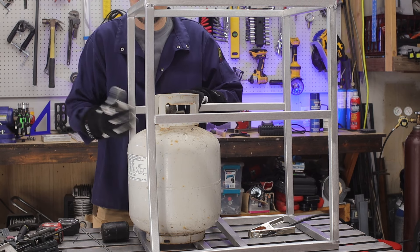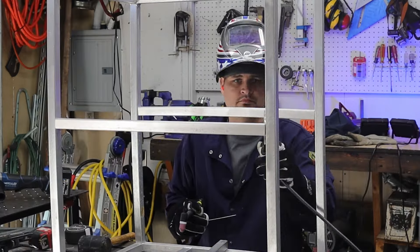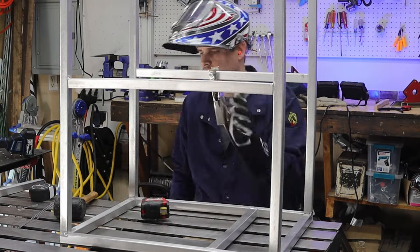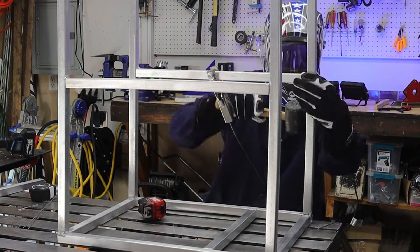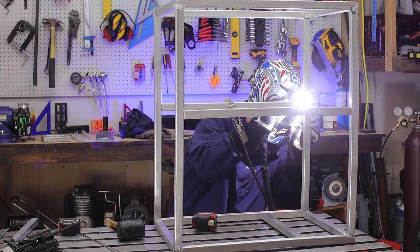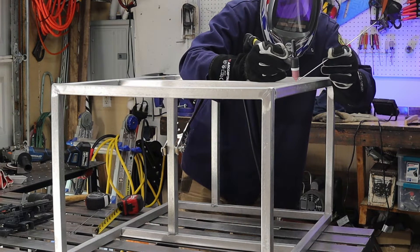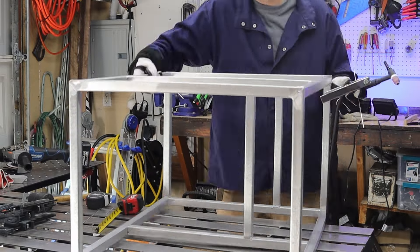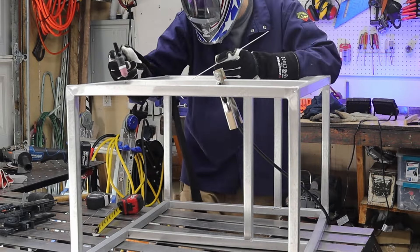I measured this a couple times because I wanted to create a shelf with a cutout for the propane tank. I didn't want the tank chained down — I wanted it enclosed within the shelf. The height of the support bar for the shelf came from the height of the neck of the propane bottle.